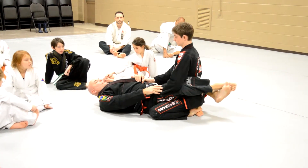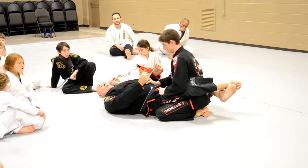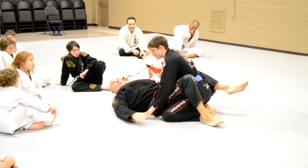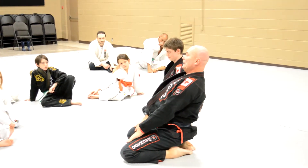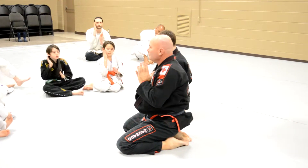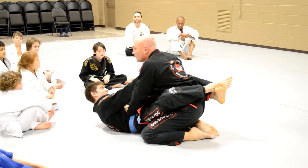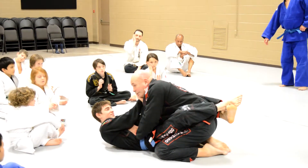Again, once you're in guard: staggered grip, good posture. You don't want to lean forward. Not that we're not nice guys, but if you bring your neck close to my hands there's a really good chance of choking. So keep that neck away from your partner's hands.